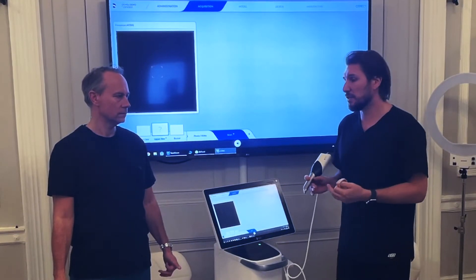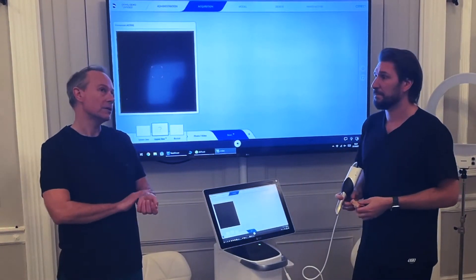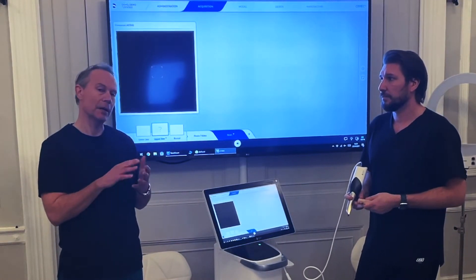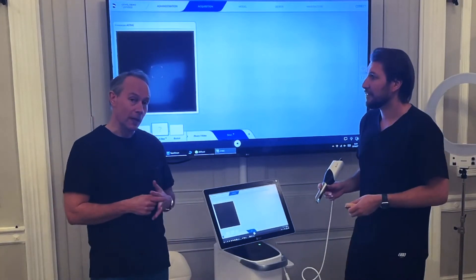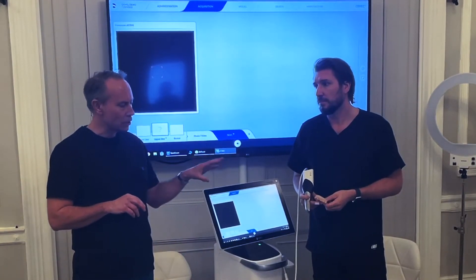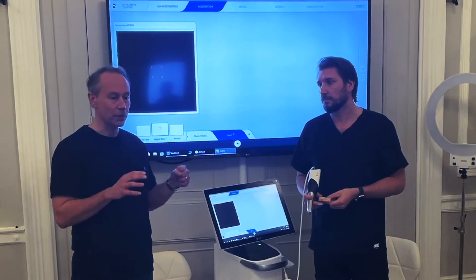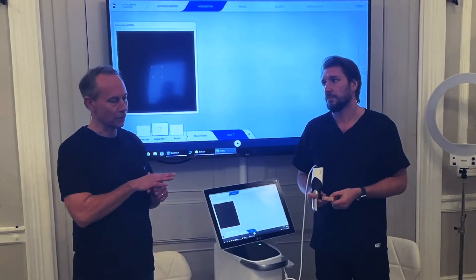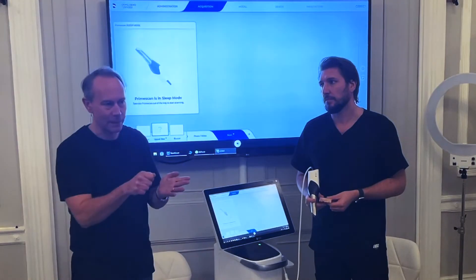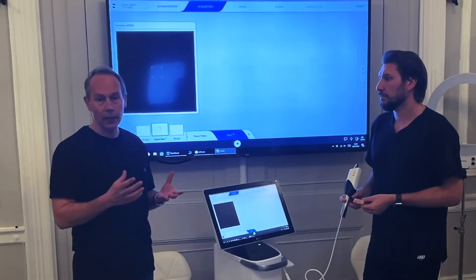Don't go too fast or too slow. Too fast and you'll lose areas and skip over them. Too slow and you create too much data — it takes longer to make a model and can fill your hard drive, cause blurring, or even a crash, especially with the Omnicam. Also, start at a clear reference point like the occlusal of a premolar or molar, because if you scan a bit and lose it, you may struggle to find that area again.